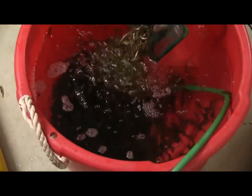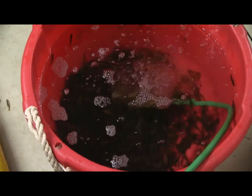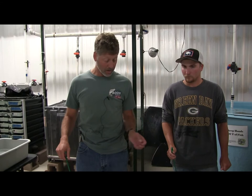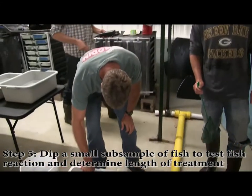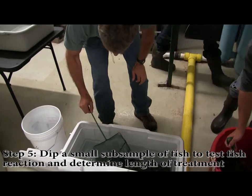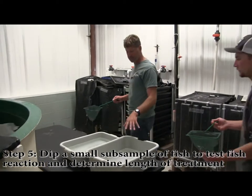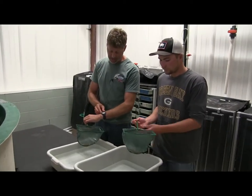Before we treat all these fish and just start dumping them in the treatment, we want to test the treatment to make sure that you measure the right amount of salt and that it doesn't affect these fish in a bad way. We're going to take just a little sample — 10 or 20 fish — and bring them over. This has a 3% salt solution, and we're going to time it.